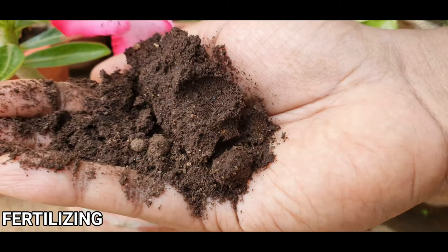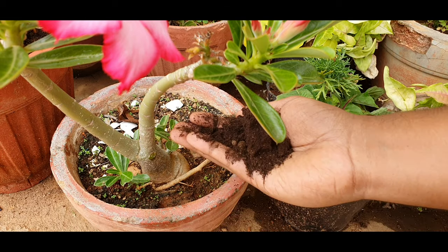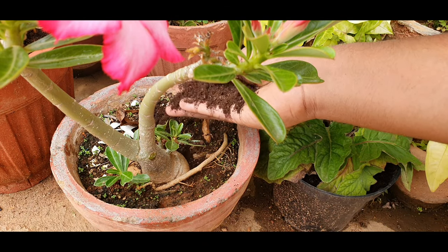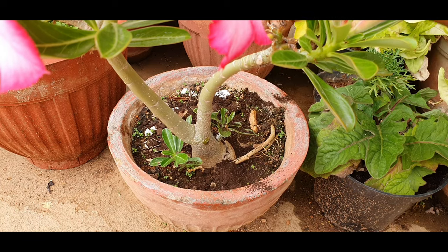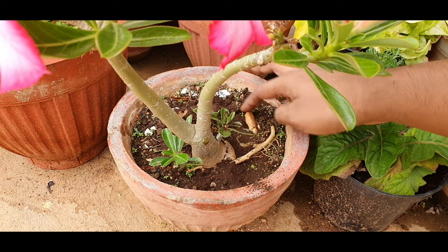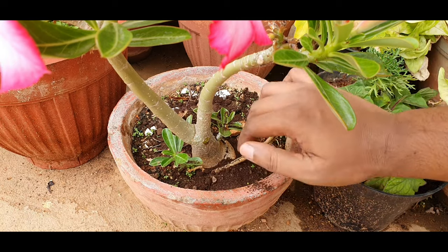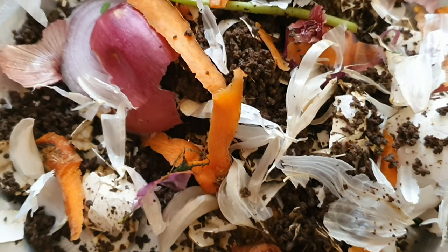Tip 3: Fertilizing. This plant can take poor soil, but adding compost and organic fertilizers will definitely help with blooming. Remember, in its natural habitat the roots of the plant can search for nutrients, but in a container you need to give it lots of organic fertilizers like tea leaves, banana peel, fruit and veggie peels, compost, etc.